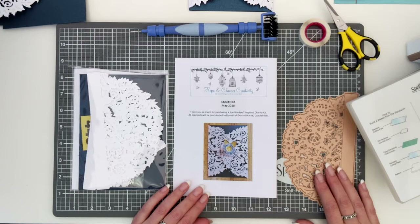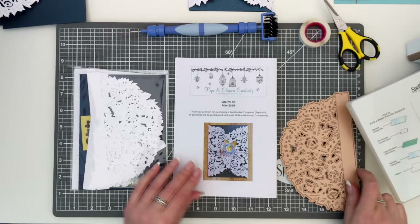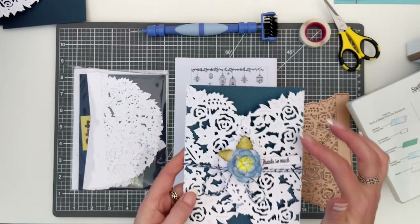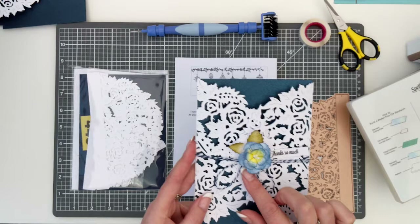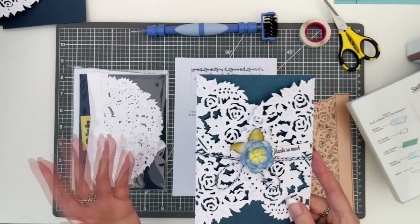The main kit is going to be featuring this beautiful die, which is the floral gatefold. Let me show you what the end project is actually like. It's using two die cuts and you have got this gatefold card. In the center there, you've also got the blooming rose and a little circle and a sentiment of 'thanks so much', which is appropriate because I'm here to thank you all.